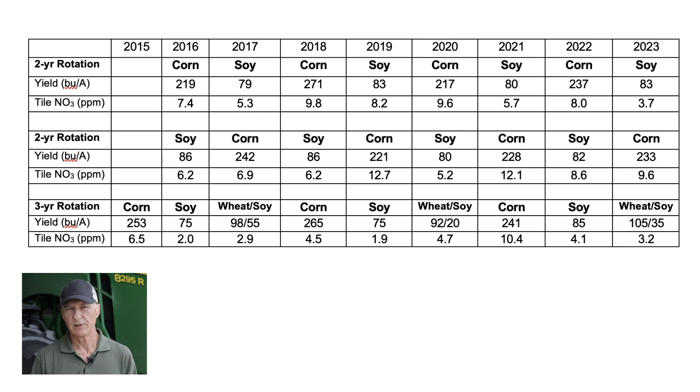Over the past nine years of this research, corn, soybean, and winter wheat yields have been 240, 80, and 100 bushels per acre, with double crop soybean being more variable but still yielding 40 bushels per acre.